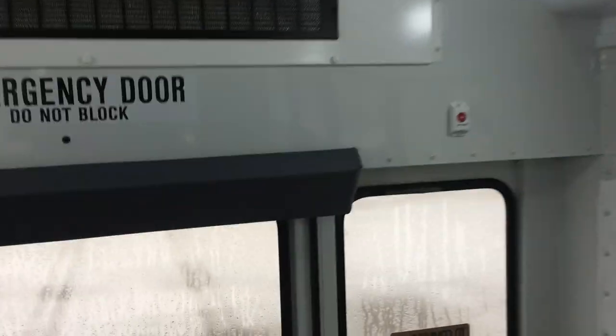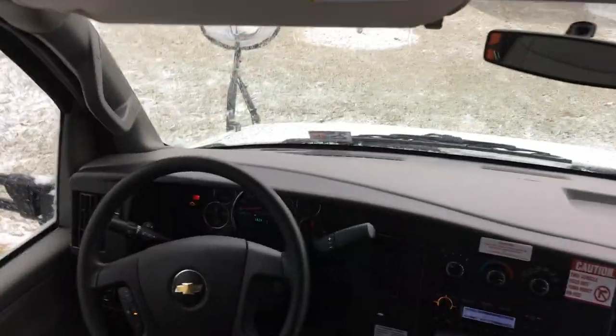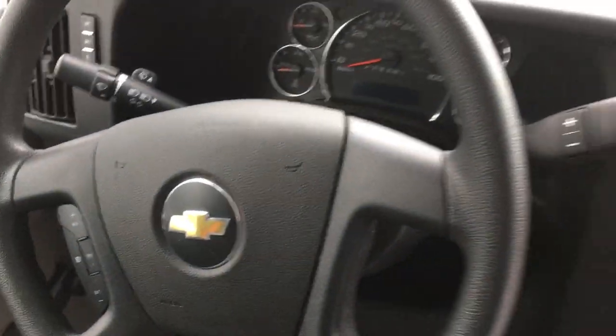Then you go back — you hear that little beep — then you go back here and press the button for a little while. There she goes, and then you turn around.